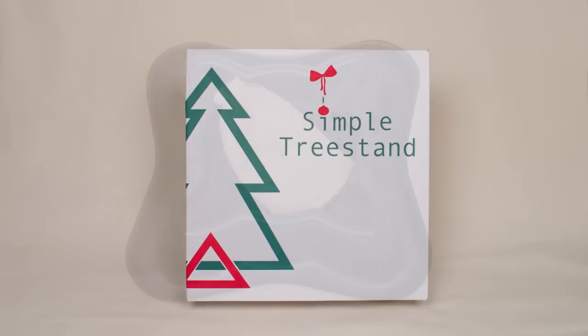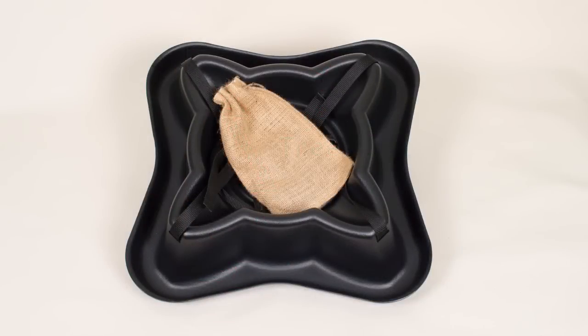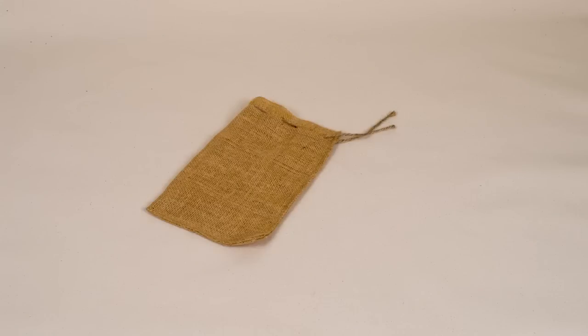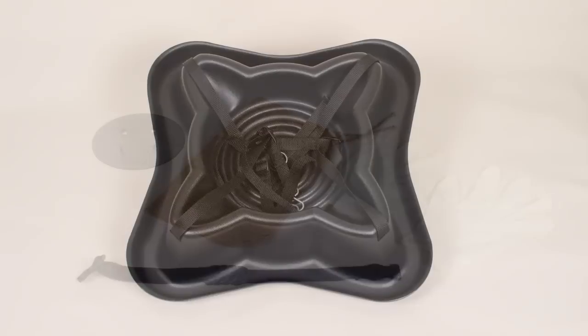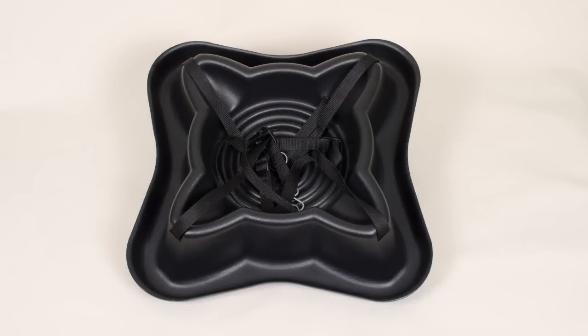When you open the box, here's what you'll find: the base and a bag. Inside the bag is a metal support plate, a collar strap with four D-rings, and gloves to protect you from sap. The base is 100% recycled high-density polyethylene (HDPE) and has four tension straps.